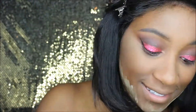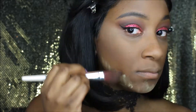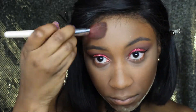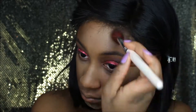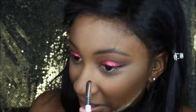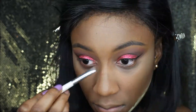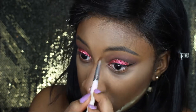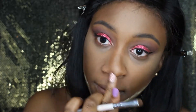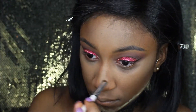So now I'm just going to use my Black Radiance Contour Palette in the colors medium to dark and contour my face. Now I'm just going to contour my baby bell pepper nose — just joking, guys, I love my nose! But I'm just going to blend, blend, blend.